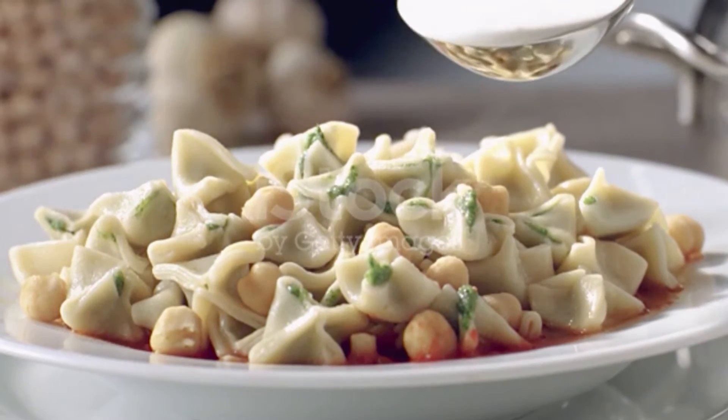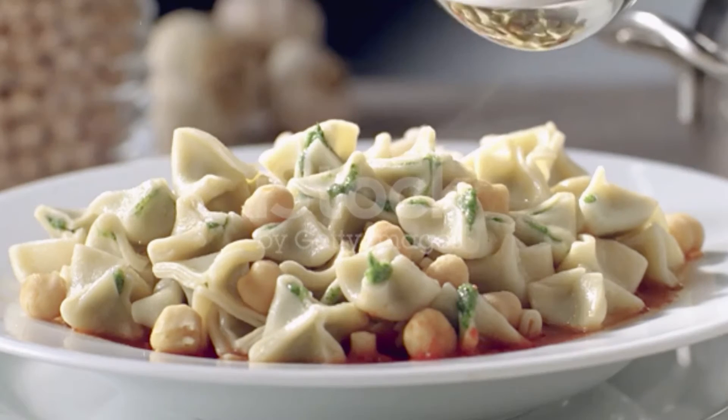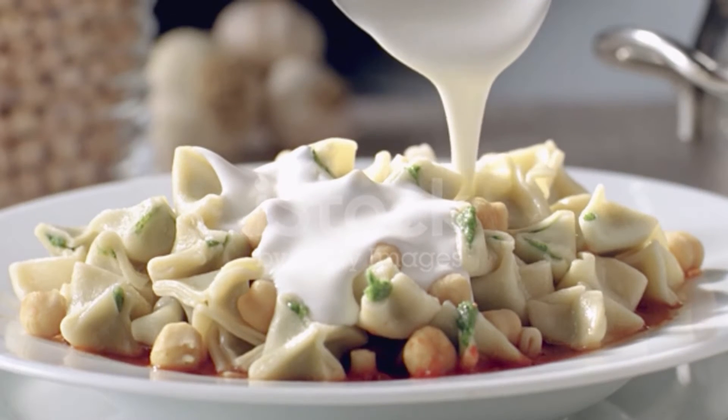Shred the onions and place them in a colander or sieve set over a bowl, drain the juice and discard. Combine the onion, ground beef, salt, and pepper. Mix the meat well with a spoon until mashed.